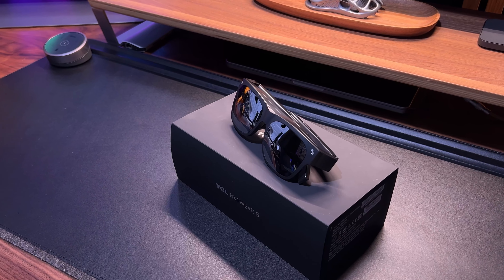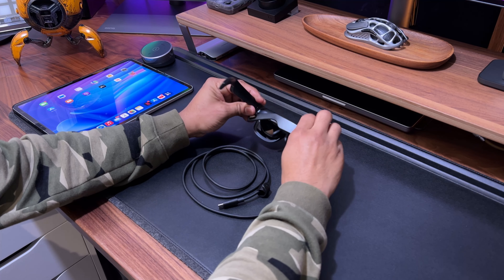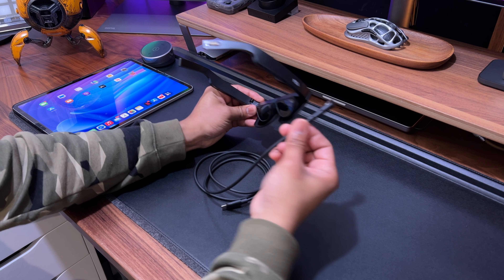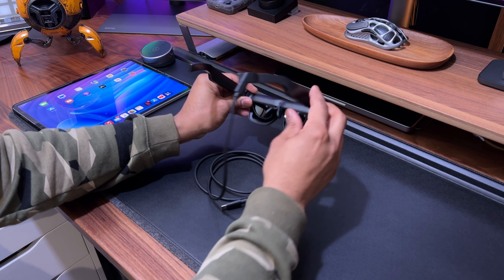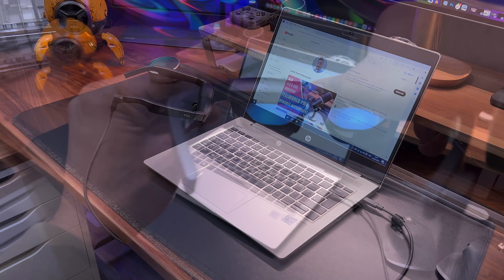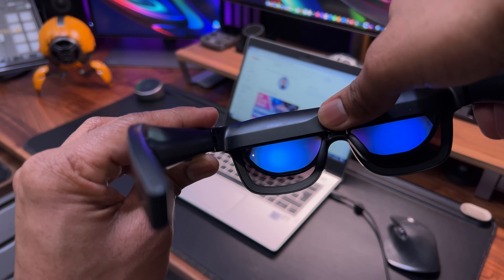There is an Android app which does provide some 3D functionality with these glasses — it's not like VR or anything, but it does give you a taste of something more than just mirroring the connected device. There's also a Windows app that gives you the ability to work from multiple windows, which gives you a slight VR feel to it.